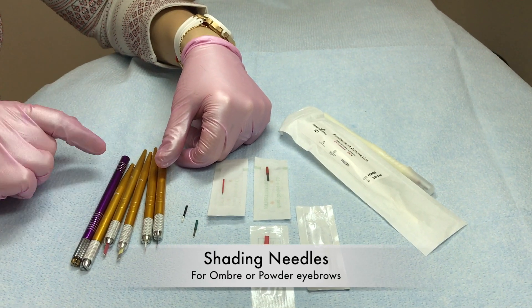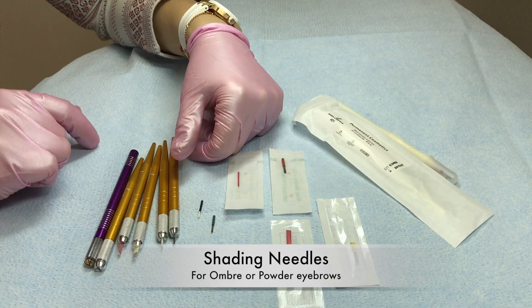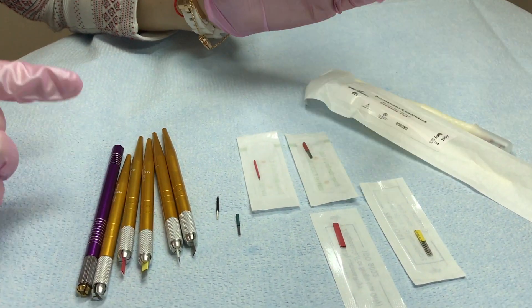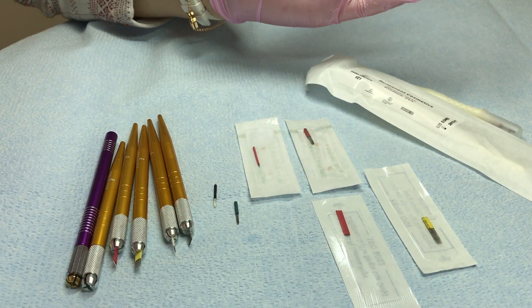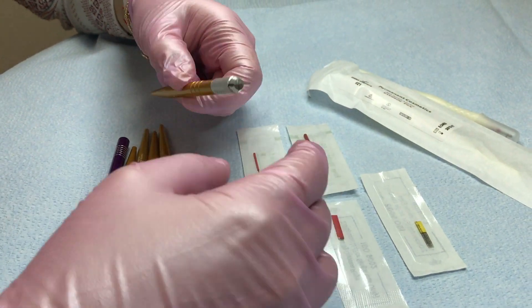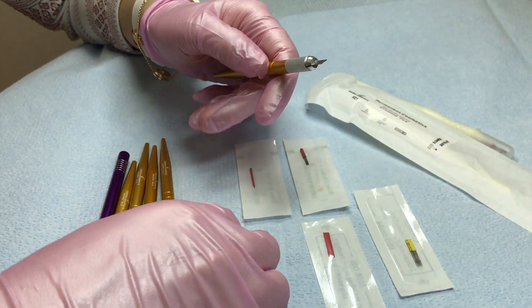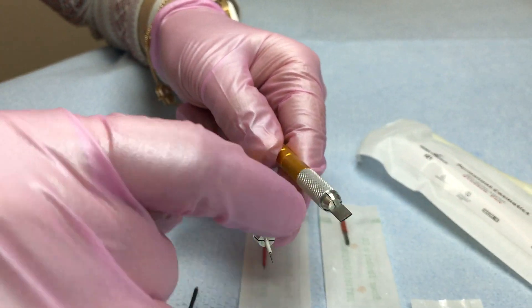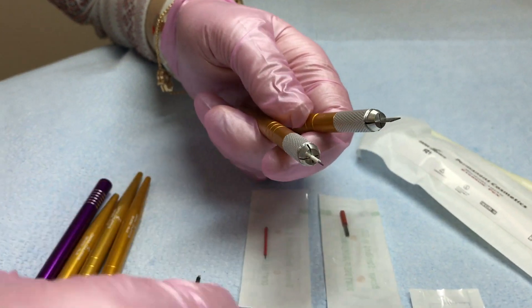Hi everyone, today I want to talk about the shading needles and the different variety of needles. The needles are personal preferences, but there is a flat shading needle, there is a round shading needle,